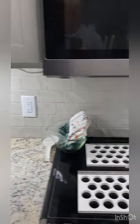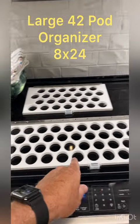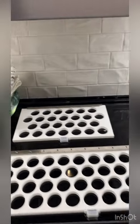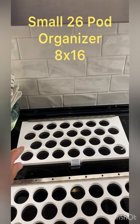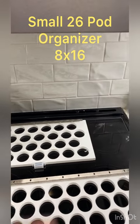There are two different sizes to choose from. You have a large version that holds 42 different pods and measures 8 inches by 24 inches. And then you have a smaller 26-pod organizer that is 8 inches by 16 inches.